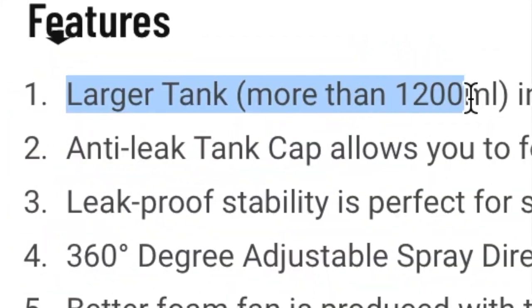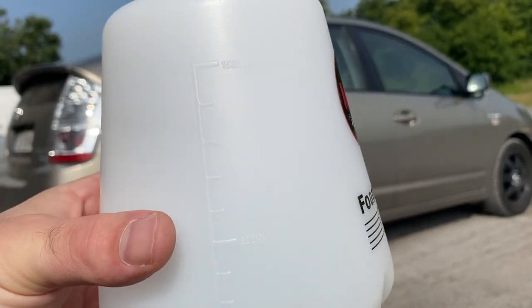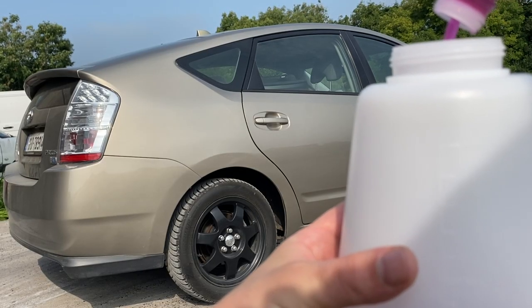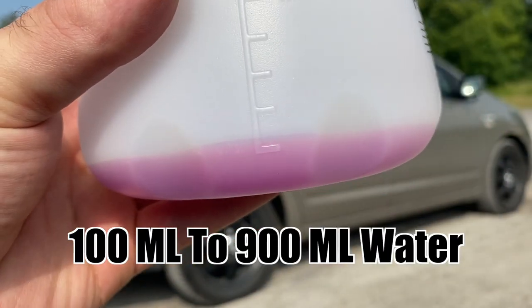MJJC claims a 1.2-litre bottle capacity, which I didn't verify myself, so take it or leave it — I was satisfied with the measurement marks on the side, that's all I needed. ADBL Yeti Pearl was the snow foam of my choice for today, which is a great all-rounder in my opinion, and I'll leave a link in the description box below.